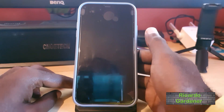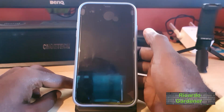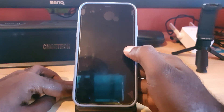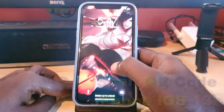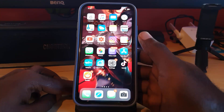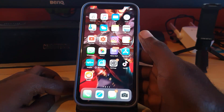Hey guys, Ricardo here and welcome to another Blog Tech Tips. Today I'm going to show you how to scan QR codes on your iPhone, which includes the iPhone 11, iPhone 11 Pro Max, and iPhone 11 Pro — this will apply to any of these devices. You'll be using your iPhone without any need for installation of any apps at all.